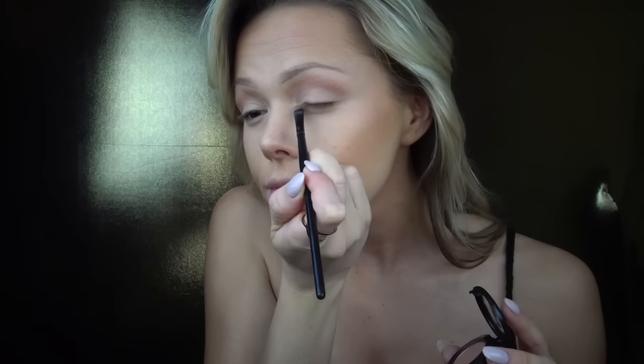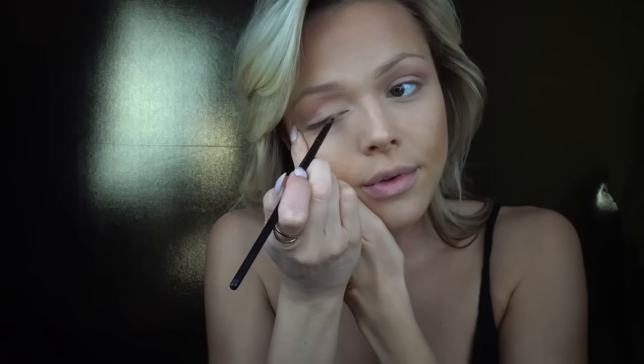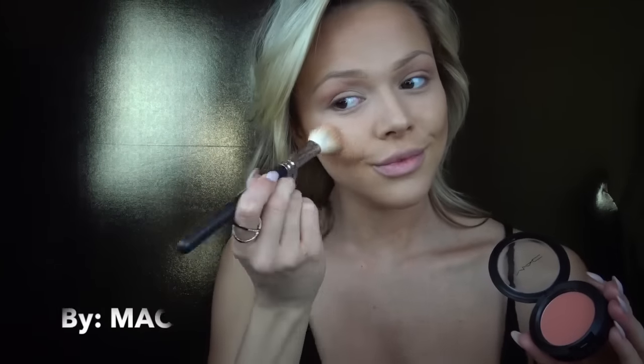To add a little more depth to my eyes, I'm taking that same Soft Brown by Mac and going under and above my lash line. I also just got this new blush called Peaches — it's a sheer tone blush. I feel like it's such a natural blush color and perfect for a natural look.